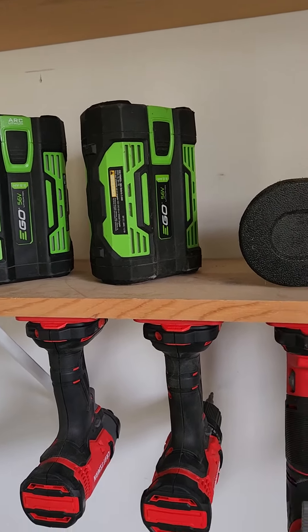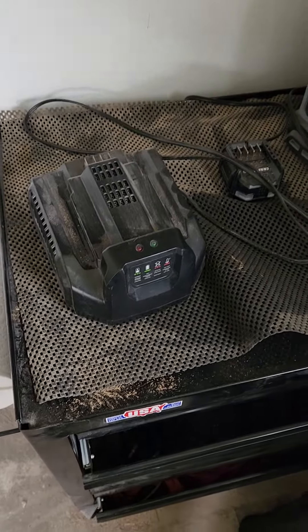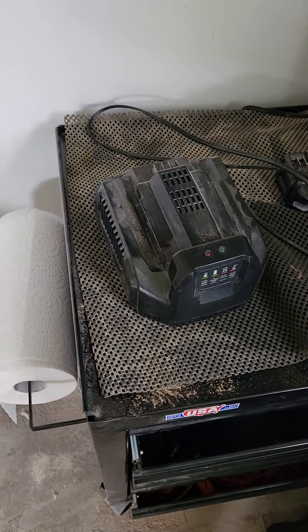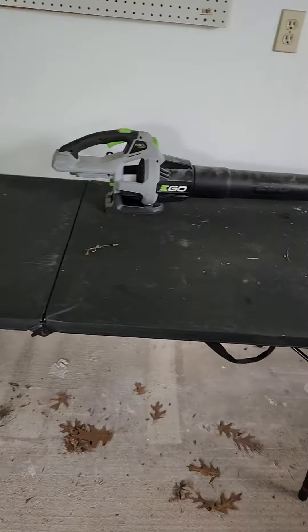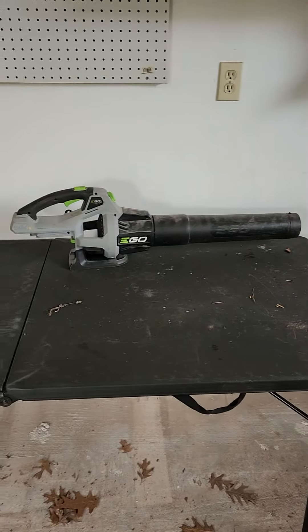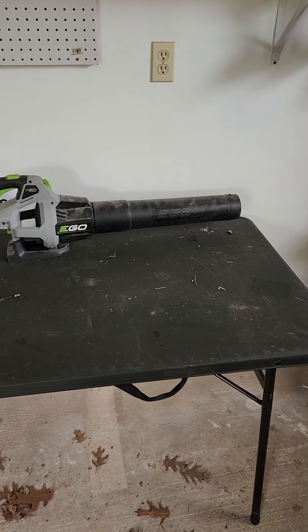By utilizing the slow charger, all of a sudden these things, which I thought were trash, they work again. Now I basically just use the slow charger and I can use all my Ego products just like normal without having to go and buy an expensive brand new 5 amp battery or something like that.